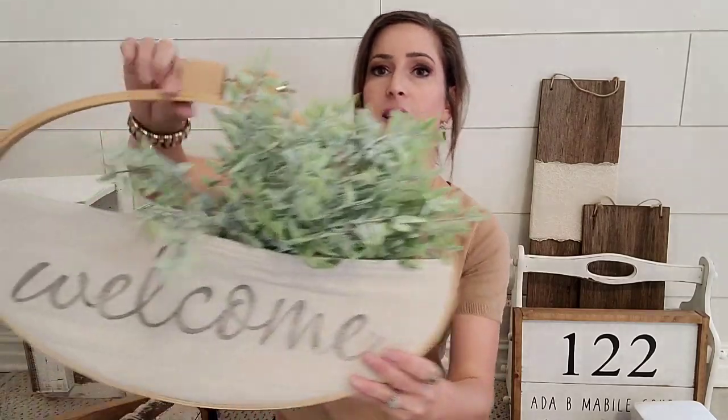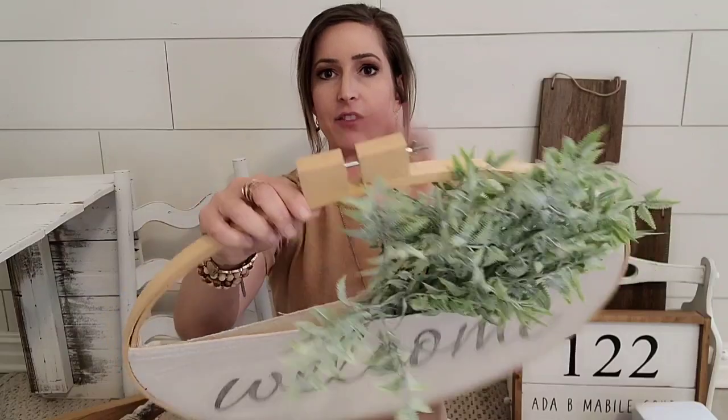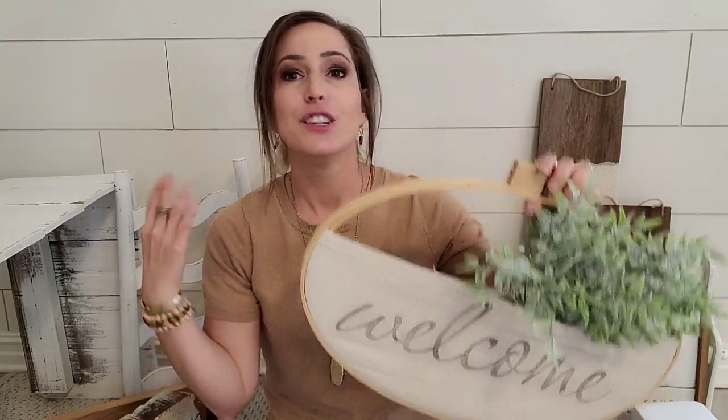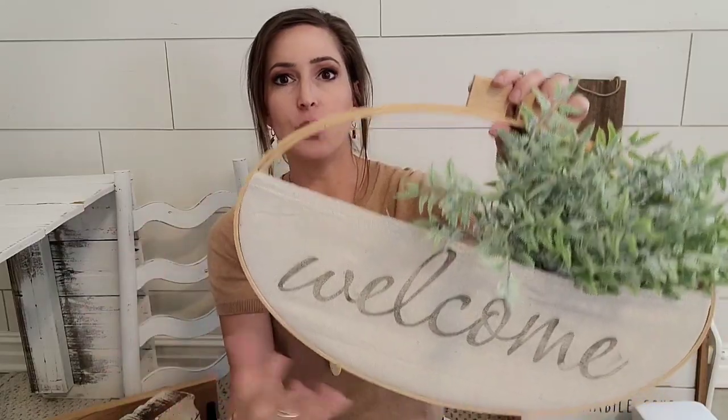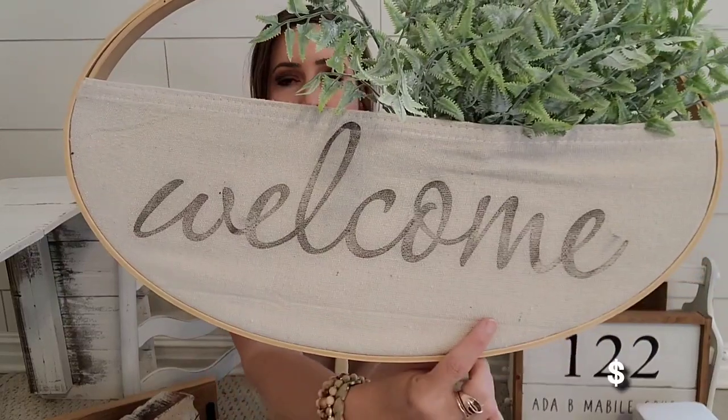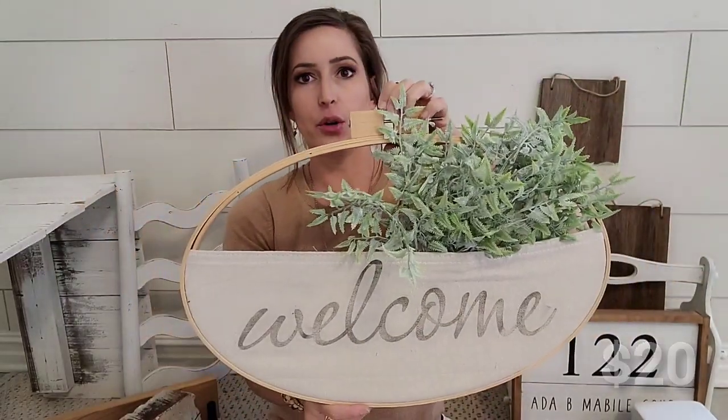This is also a custom order. This customer wanted an embroidery hoop with a pocket — I have a whole video on these. If I have a video specifically showing you how to do something, I will put it in the description below so you can watch a step-by-step tutorial. She wanted the oval one with a pocket and she wanted it to say welcome. I used the IOD swoosh stamp here and this is so cute. She's actually going to put it on her door.